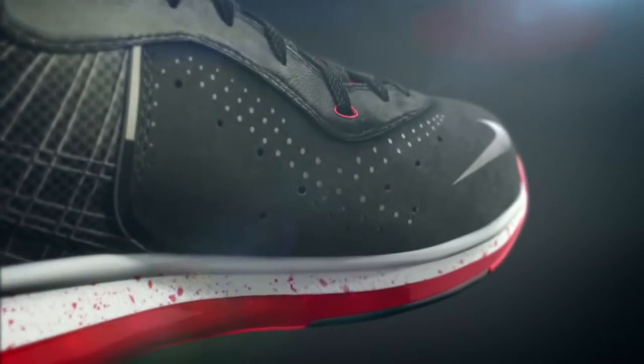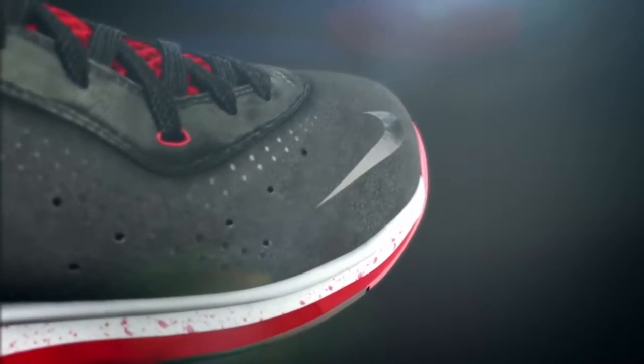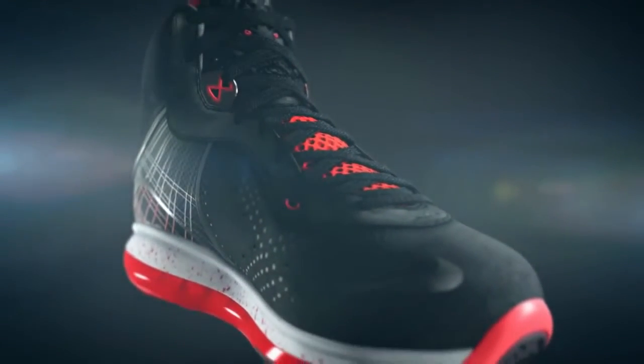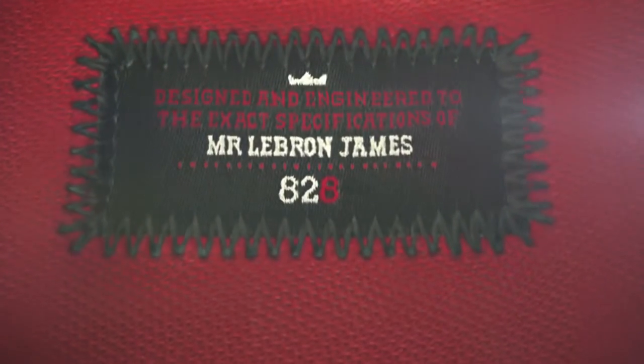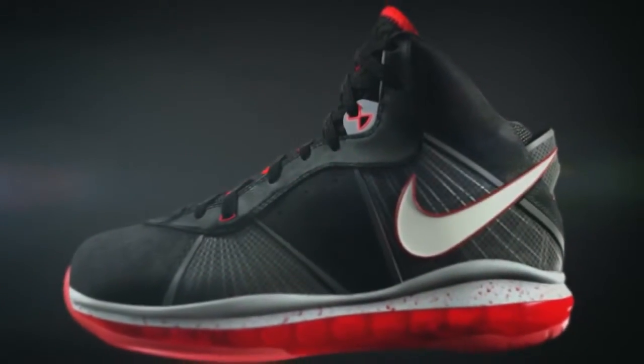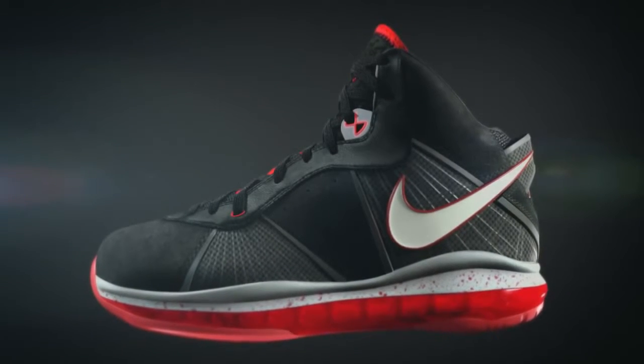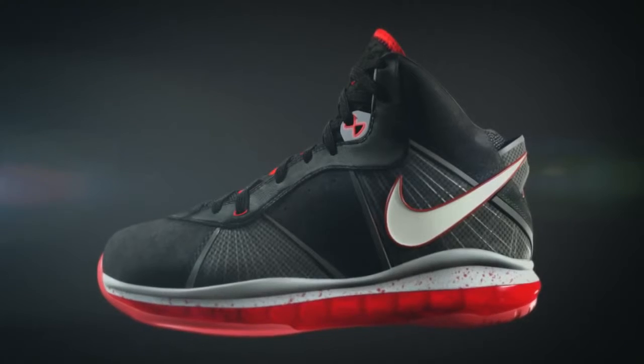LeBron's off-court style is a very important part of how his shoes and apparel come to life. With every one of his signature shoes, that's uniquely important because we try to pull a different aspect out of his personality. Things like the tongue-back label were actually inspired by a lot of his clothing, all done in ways that stand the test of time — built with pride, a sense of history, and something that will be a future classic.